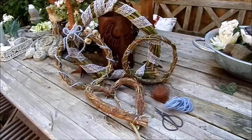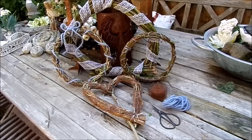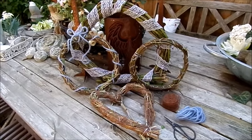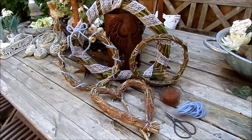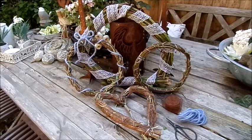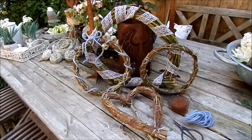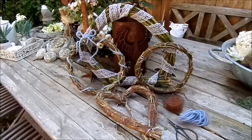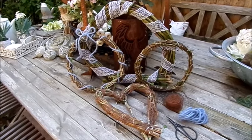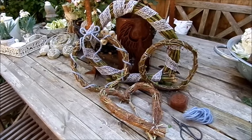Toll, dass du bis hierhin durchgehalten hast, dass du es angeschaut hast. Vielleicht kannst du es umsetzen. Schick mir doch einfach ein Foto davon, was du gemacht hast, wie du es gemacht hast, wo es dann landet als Deko. Die Ideen dazu findest du teilweise schon in meinem Kanal, Kreativ-Reich, die Käger-Plauderei. Oben ist eine Leiste, da steht Playlist – anklicken und da findest du alles. Die Blumenwerkstatt, Kränze, Beton, Edelrost, Marmeladen, Gelee, Rezepte ganz besondere, die Vogeltränken, Stricken, Häkeln, Basteln.